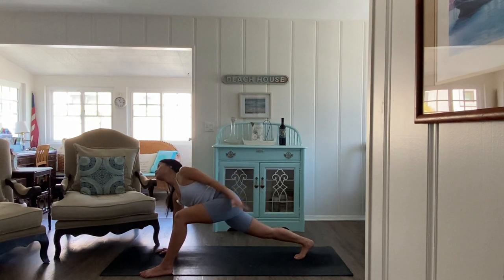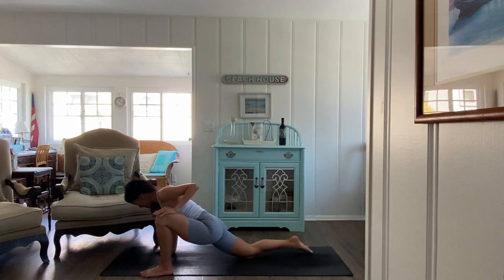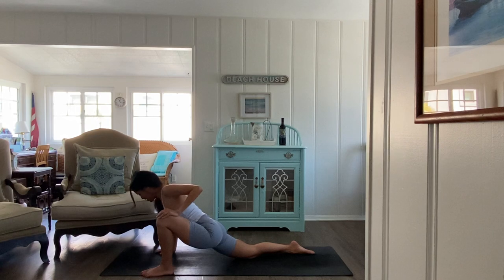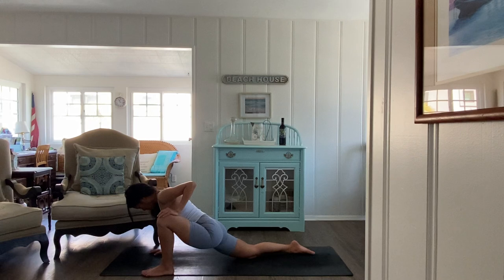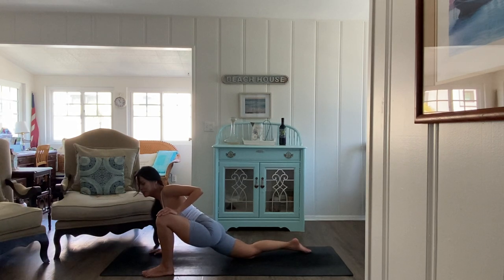On the next breath, left hand goes to the left knee, right knee comes down, and settle into your hips. Make sure the right knee is down. You can look down or move your right hand forward — whatever you need to really allow your hips to surrender. You can even lift the gaze, find a little arch in the back depending on what feels good to you. Letting go of all the sitting that we do.